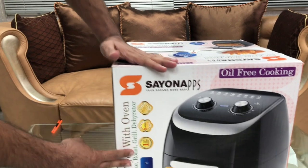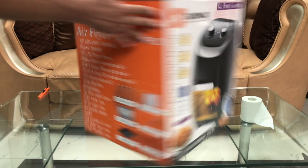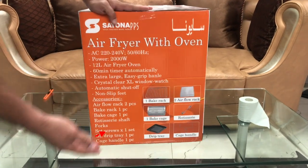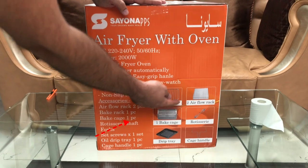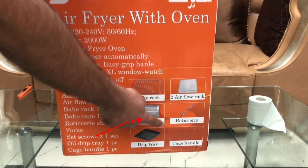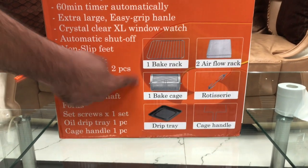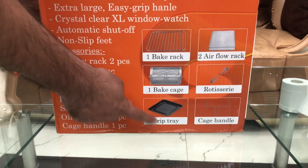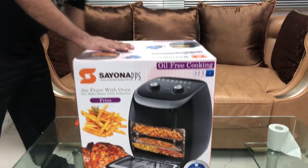We have mentioned all the details and tried to show you. This comes with accessories — one bake rack, two airflow racks, a rotisserie cage, a handle, and a bake cage in which you can cook your fries, along with a drip tray. Let's do the unboxing and see.